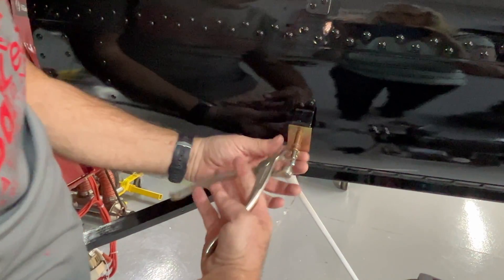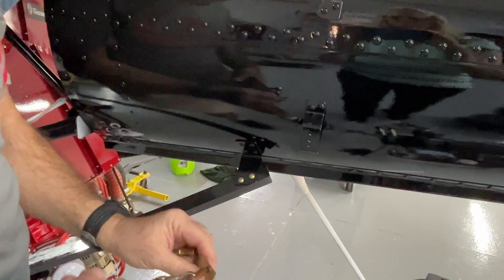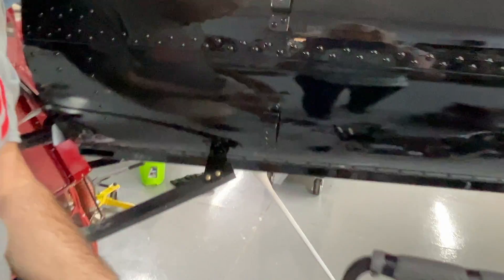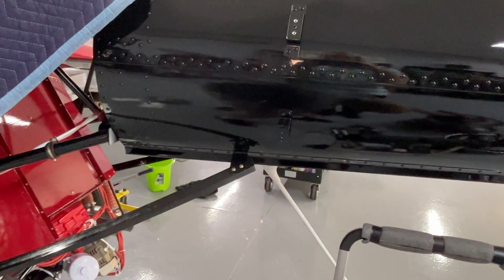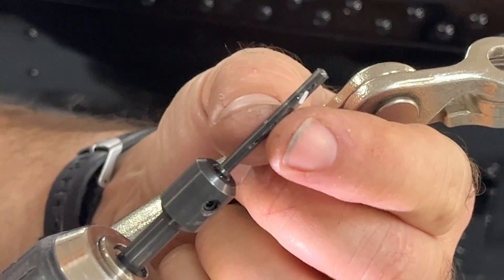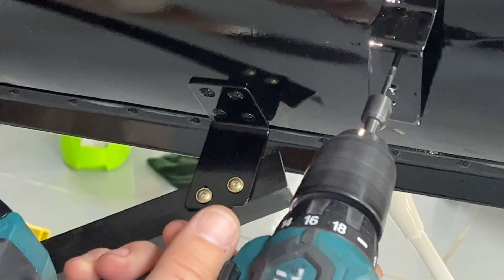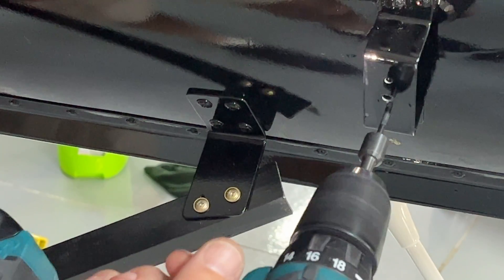Once we've got that drilled, the template can come back off. Then what we want to do is deburr those holes. I'm going to grab a tool here called a hot hole — it's got a little cutter on the side so you can go in from one side and deburr both sides of the hole. It's the only way to get to the backside of the hole there.